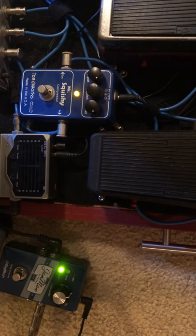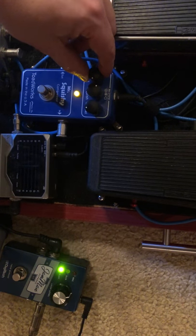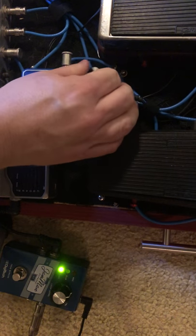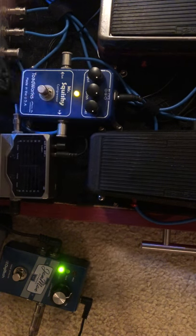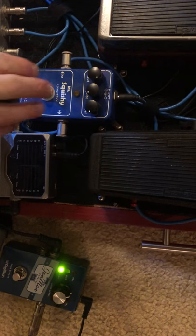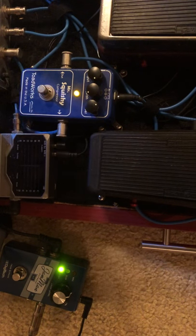This is going into a 1968 Fender VibroChamp. That's a lot of compression right there, y'all. Let's see how much lower that level is — watch this, here we go. That's a lot of compression.